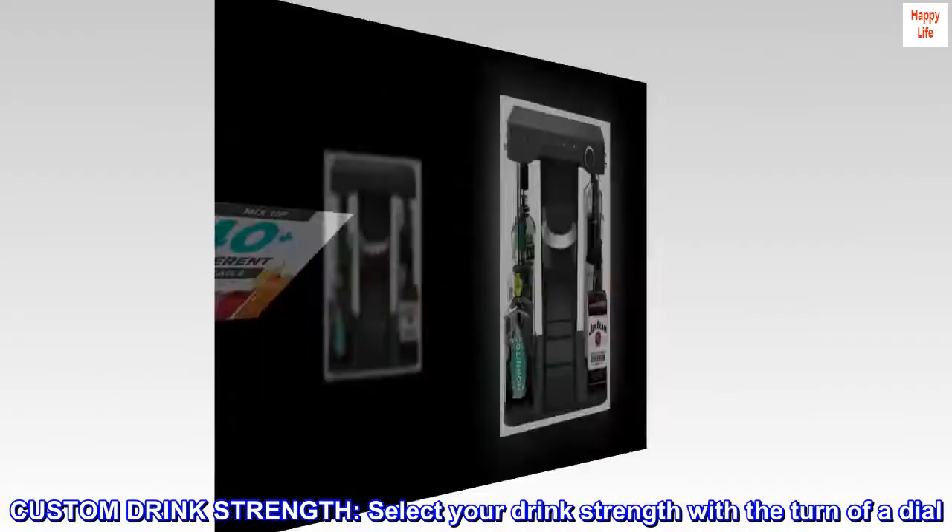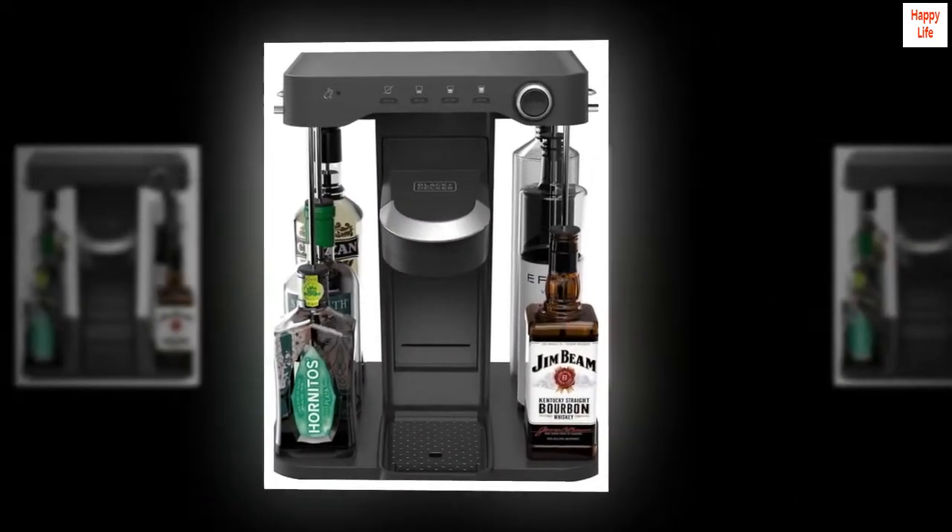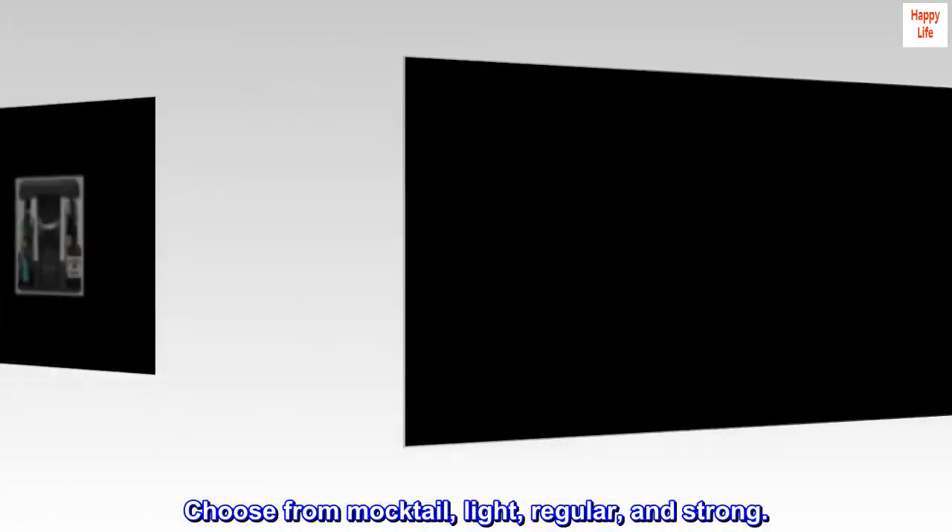Custom drink strength — select your drink strength with the turn of a dial. Choose from mocktail, light, regular, and strong.